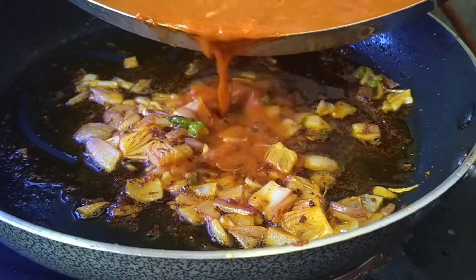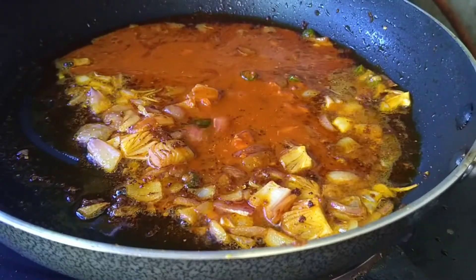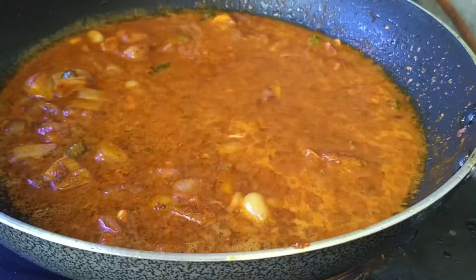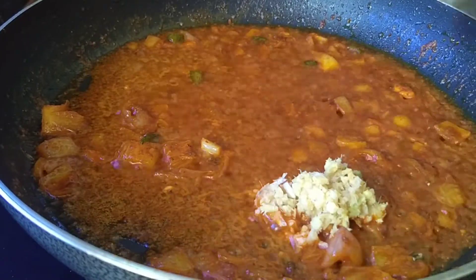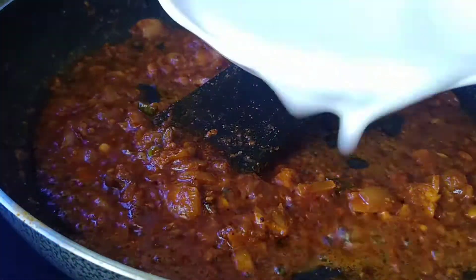We'll mix it with the meat. We'll mix it with a mix of minced garlic paste. We'll mix it with 1 teaspoon of garlic paste. Just mix it with a little bit more.